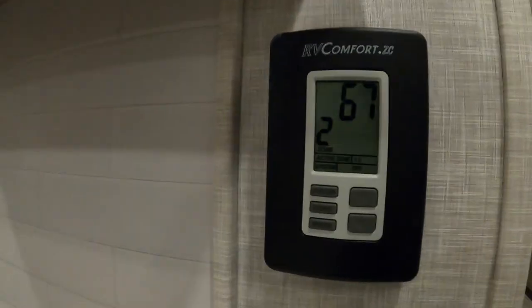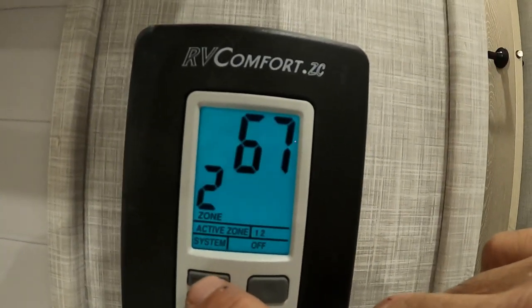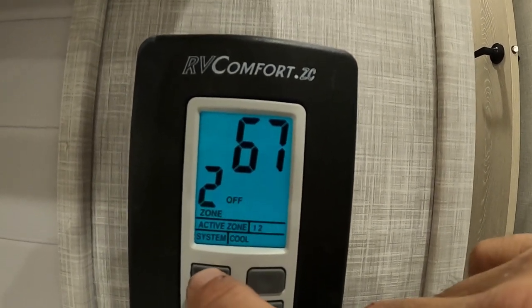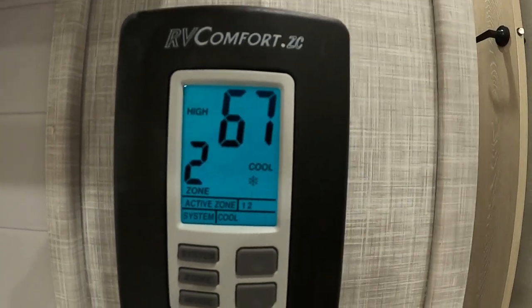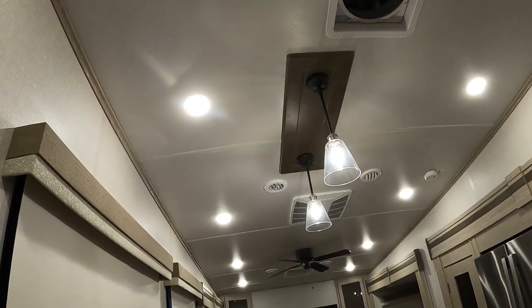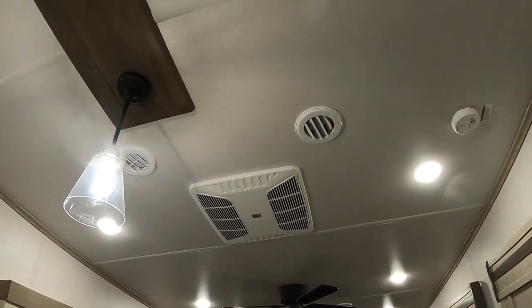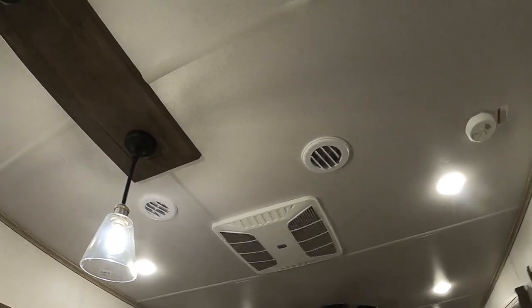That covers everything on that wall. Coming in here to our thermostat — I'm going to go straight to AC and crank it up in here. There we go — cool. You can tap yourself to low enough. And there it goes.